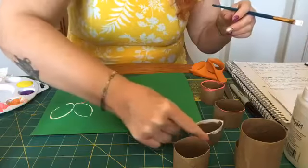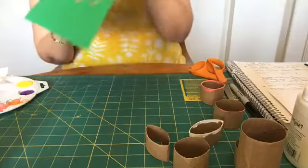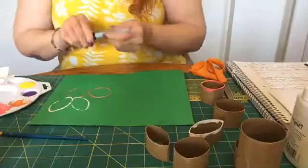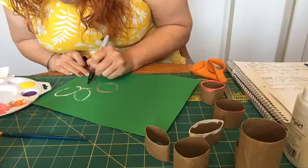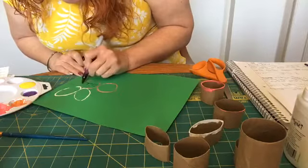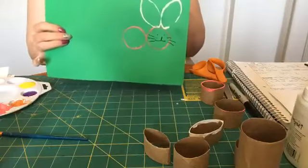Now what I'm going to do — I've got my little Easter bunny on my page with the head, body, and two ears. After I wash out my brush, I'm going to take my black Sharpie and make him have two little eyes, a little mouth, and some whiskers — I'm going to have him have three whiskers. And that's my little Easter bunny.